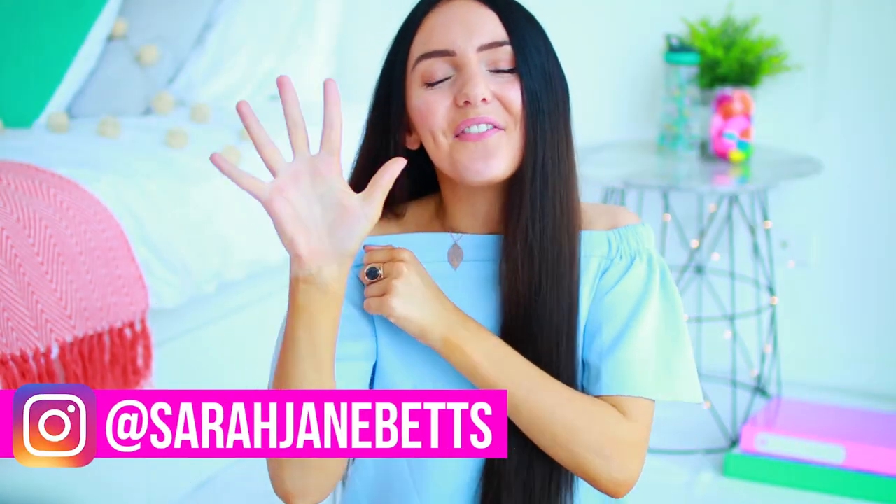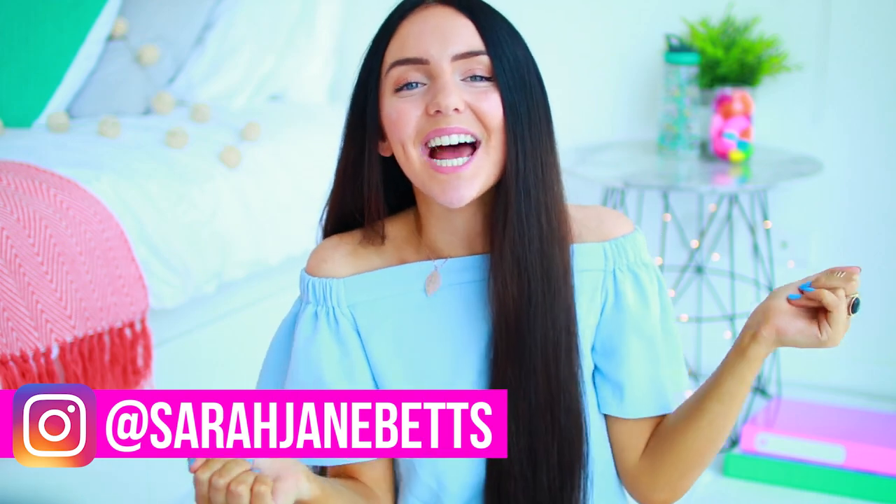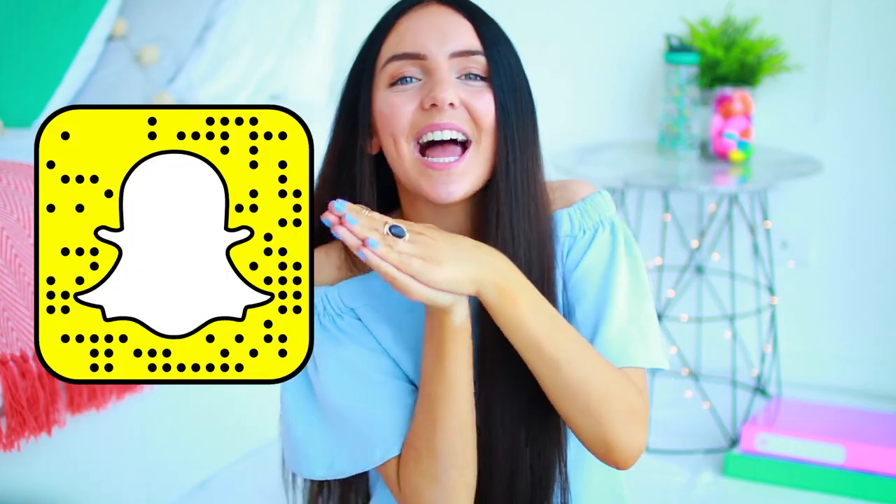Hi guys, it's Sarah. Welcome back to my channel and welcome to the third video in my five days of videos that I'm posting on my channel this week. Today's video is 10 easy DIYs for back to school. I'm so obsessed with how every single one of them turned out, so I'm really excited to show you guys what they look like.